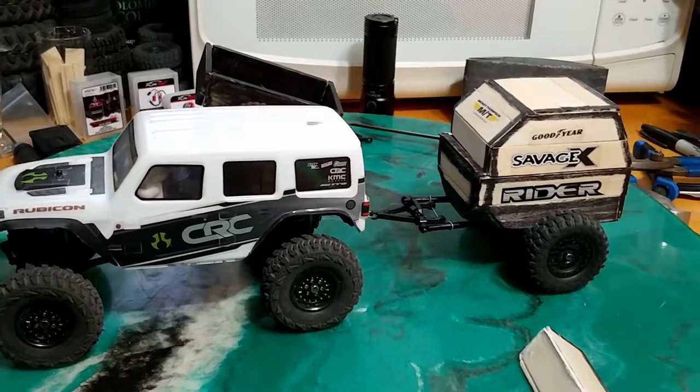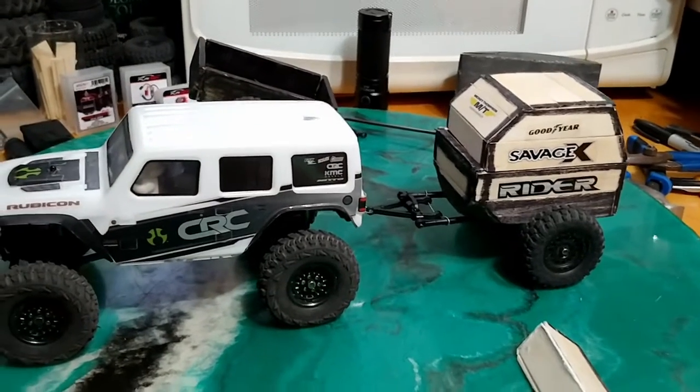I think it's pretty cool now. It seems to go over almost everything — if the jeep's got traction, it'll pull it up.